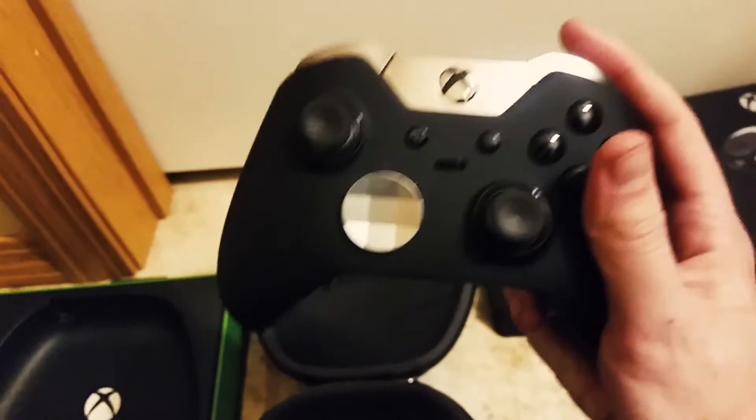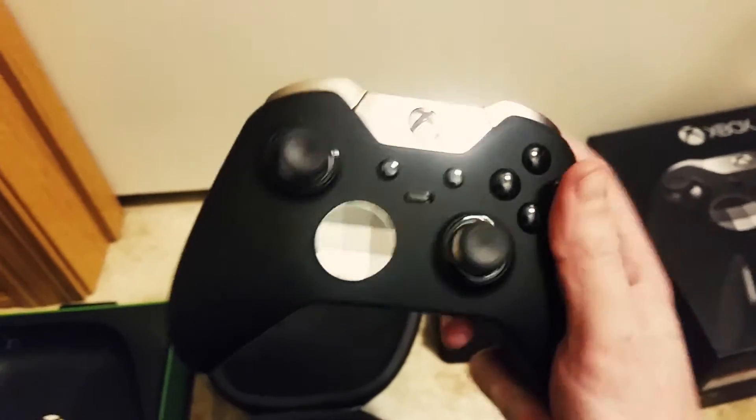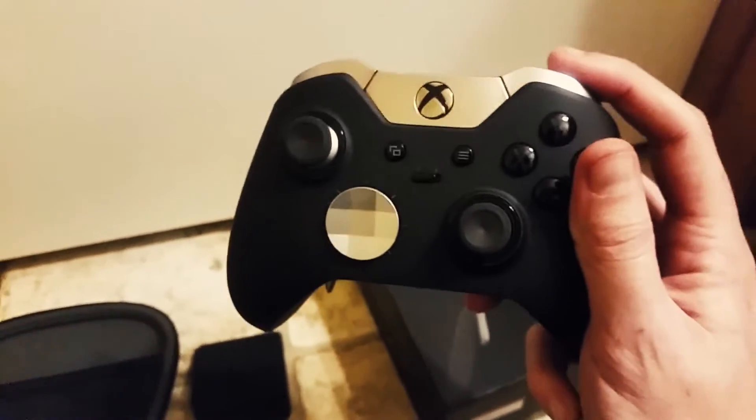That's just the battery cover like a normal controller. The magnet feels kind of wonky — I apologize for my camera angles, they are garbage. That is the Xbox One Elite controller — beautiful color, I really like it.